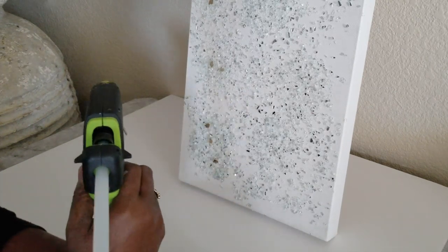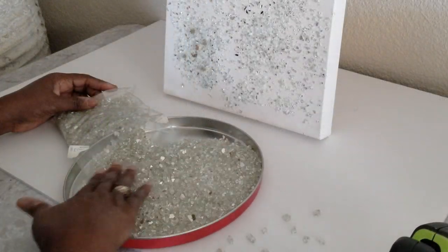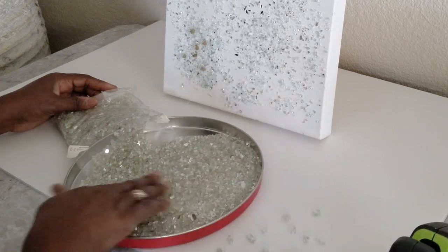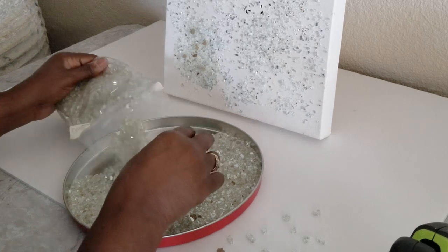We have worked with big crushed glass for a few years now and we have never had problems with any items lifting or coming off, but we never had to seal an item. If you decide to seal your items, it is perfectly fine.